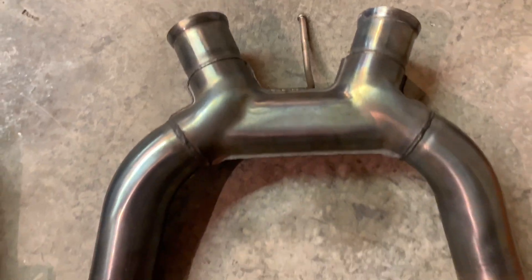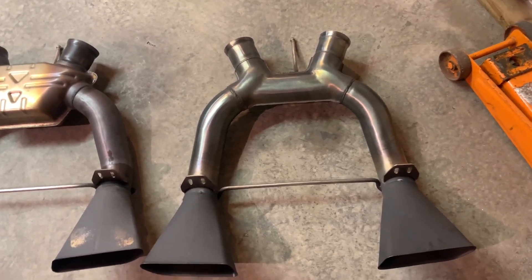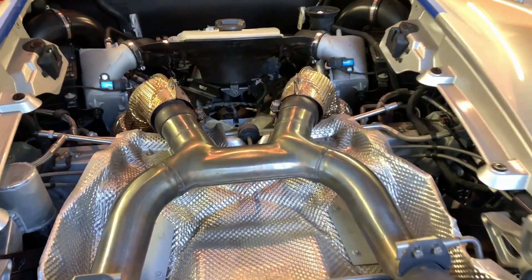You may be wondering why I went with an OEM exhaust — the primary reason is warranty. This car has an extended warranty on it. Here's the sport exhaust installed.